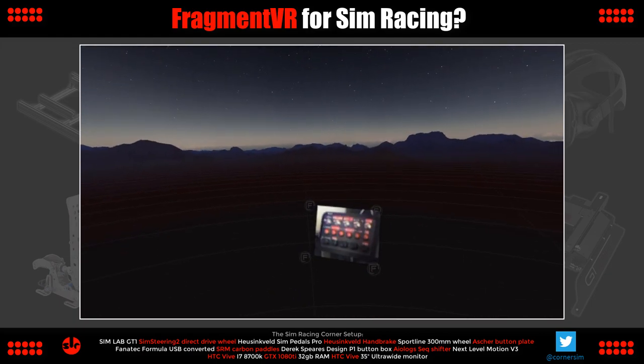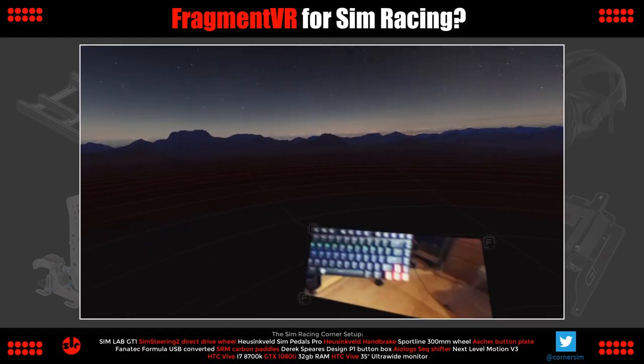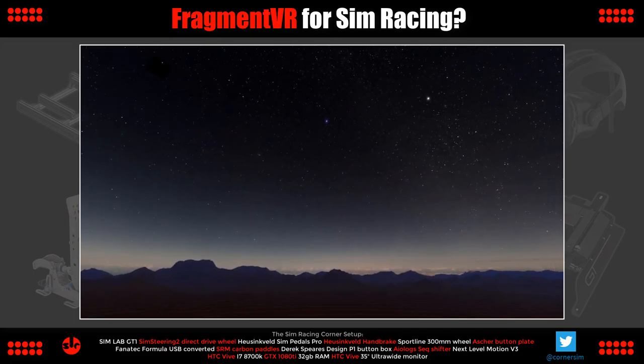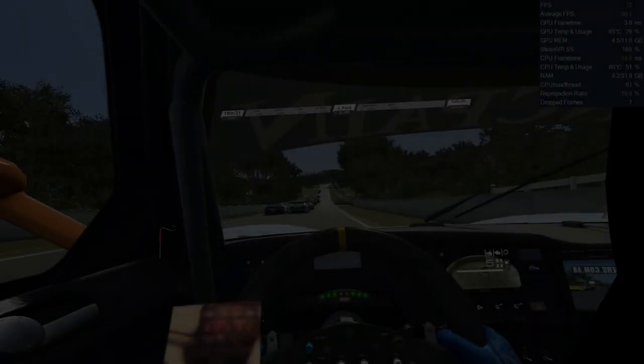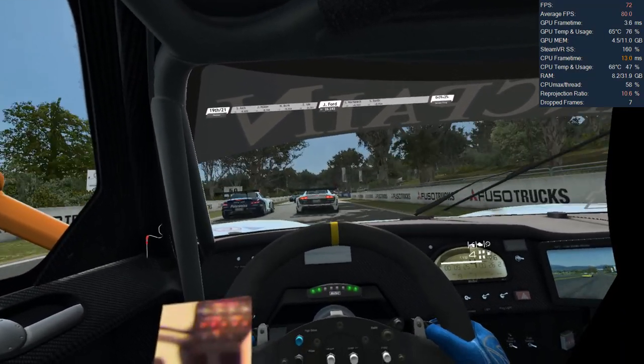I can make out the different buttons and switches and even the black dials on the black face of my button box itself. On the keyboard I can see each key if not the letters themselves, and it also helps that my keyboard is backlit. Now it's time to test Fragment VR in a game situation.